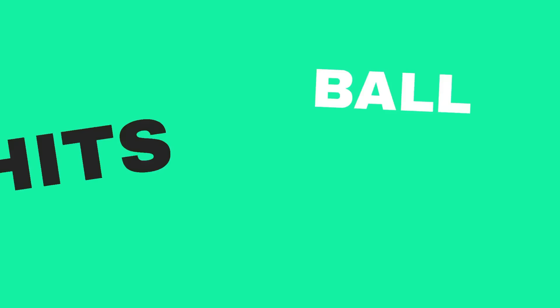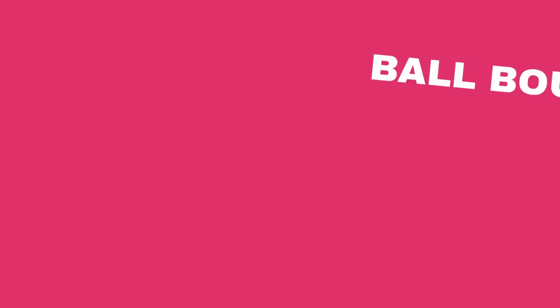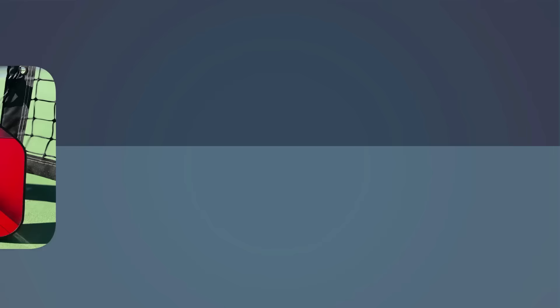Faults are events that end a point — the team that committed the fault loses the point. The most common faults are when a player hits a ball into the net, when a player hits a ball out of bounds, or when a team has let the ball bounce twice on their half before being able to return it, assuming the first bounce landed in. These are the three most common ways to lose a point that every beginner needs to know.